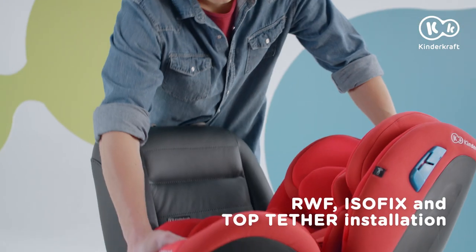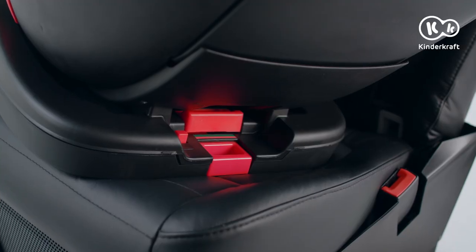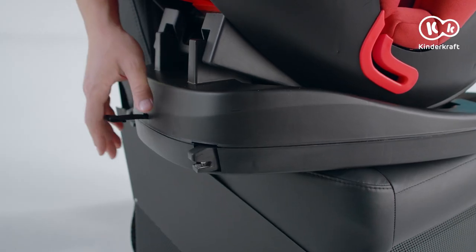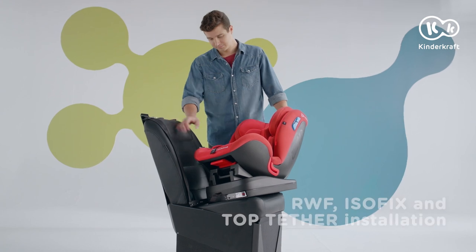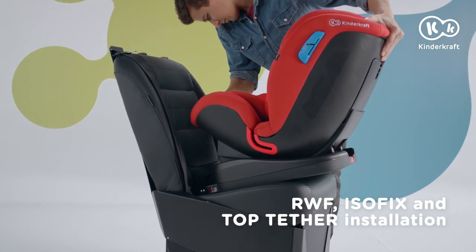Group 1 children can also drive rearward facing. ISOFIX installation: pull the lever on the base and simultaneously the belt on the other side to extend the hooks. Now slide the hooks into the car seat until they engage. The side indicators turn green.